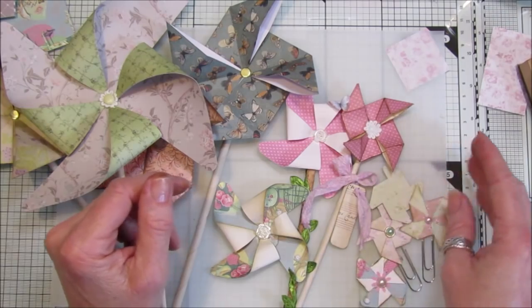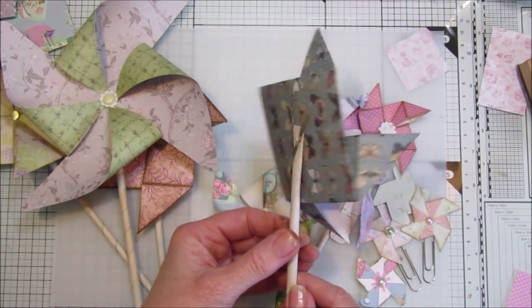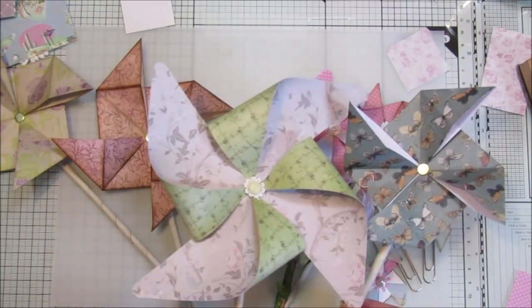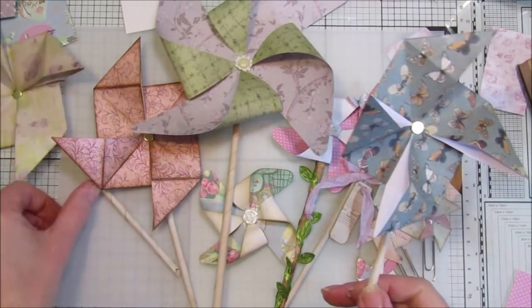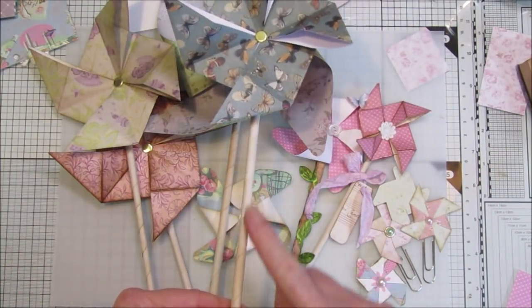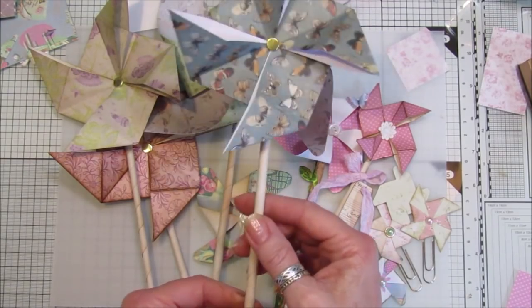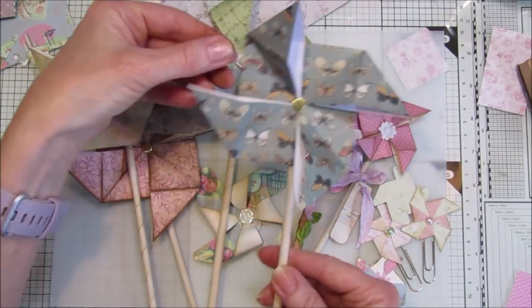I thought I would make some origami ones as well, a little bit bigger, which are lovely. This isn't origami - this is just a very simple one - but these are all origami. What I've done is rolled up some paper to make a little paper straw to pop them onto, and they do actually move a little bit.